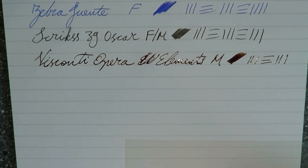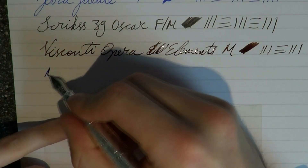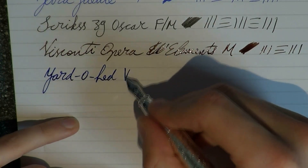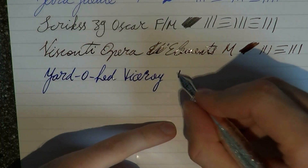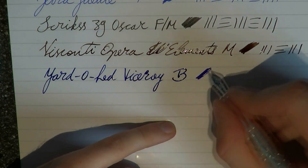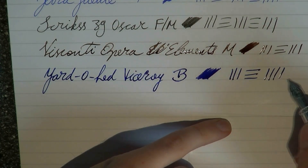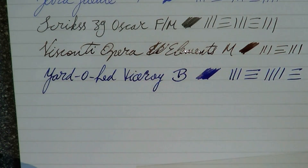Let me zoom in a bit so you can see the paper a bit more. Here we have a Yard of Lead Viceroy Grand. This is a broad nib. The ink is Private Reserve DC Super Show Blue, which I like a lot.